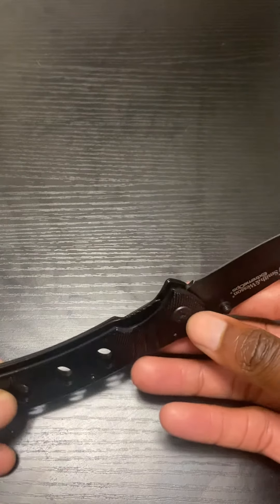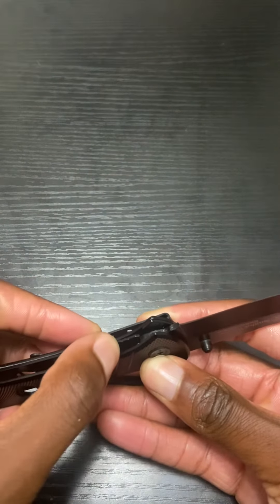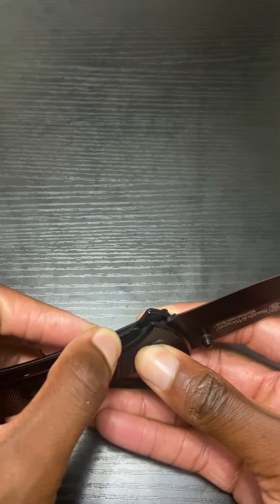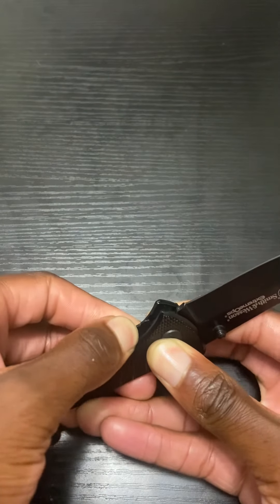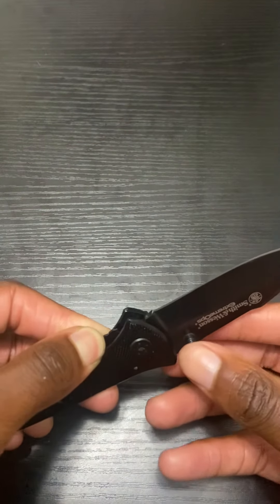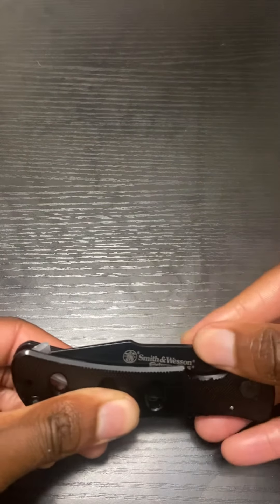And to fold it in, you will press this down — not a button, but a little leverage. Press the leverage down. While you're holding it down, grab your knobs again and you will press it back in. Boom.